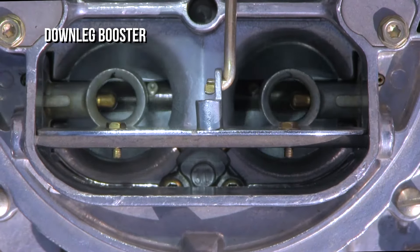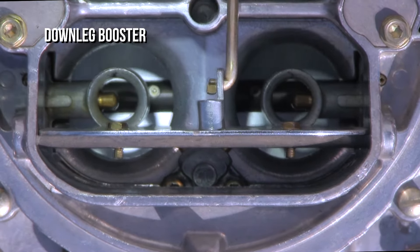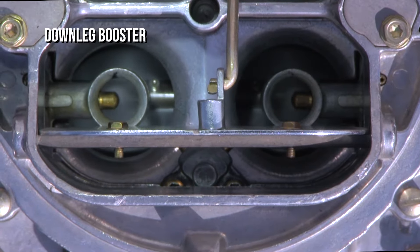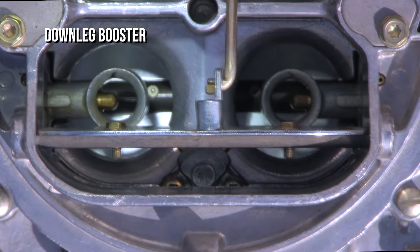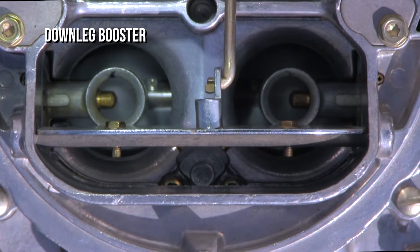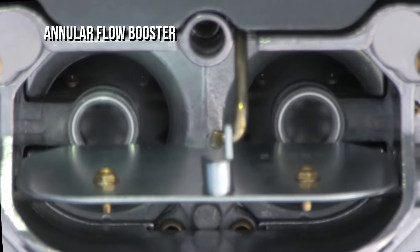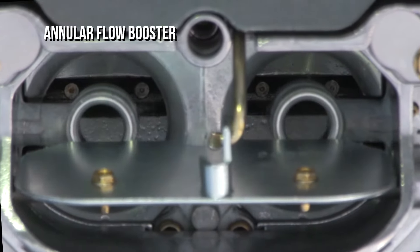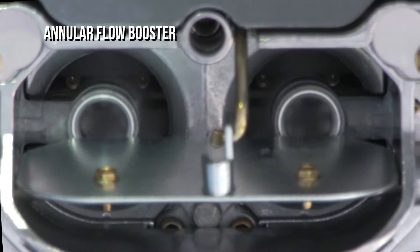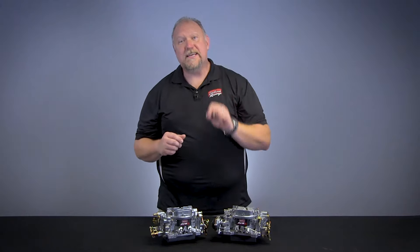Check out this comparison of a down-leg booster and an annular booster on one of our engines. This is a typical down-leg booster. And this is an annular flow booster. You can see the difference.